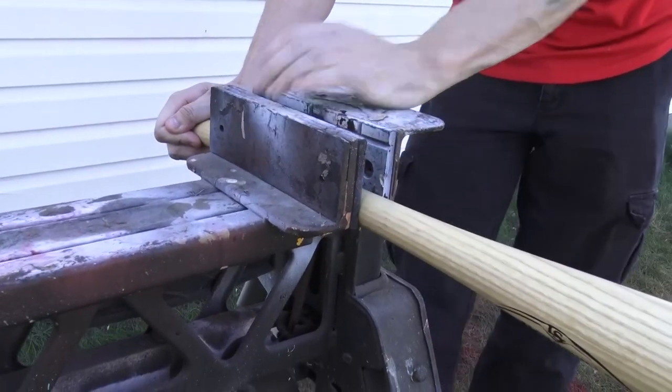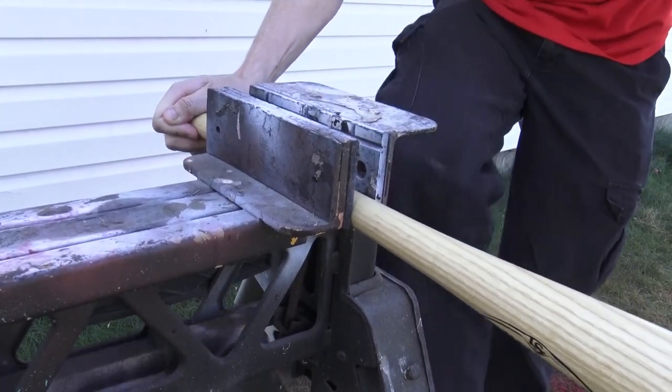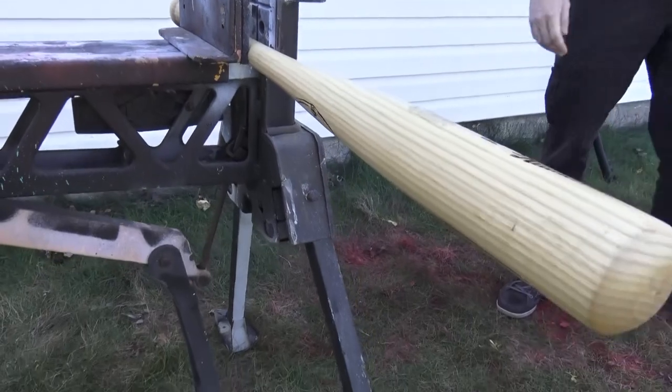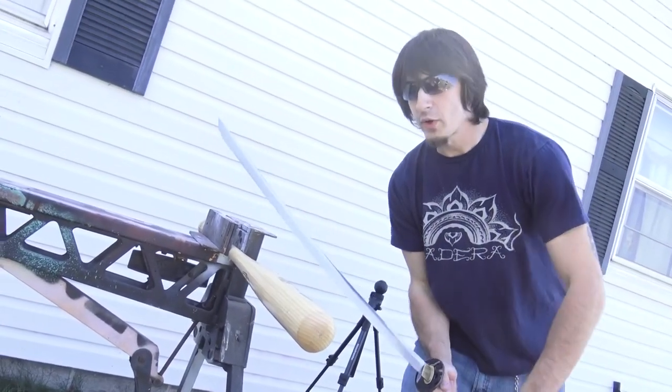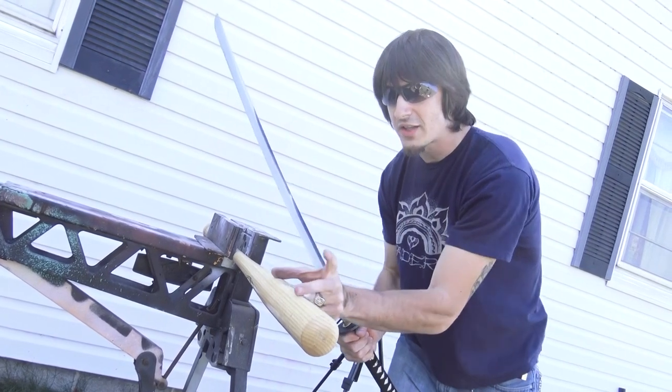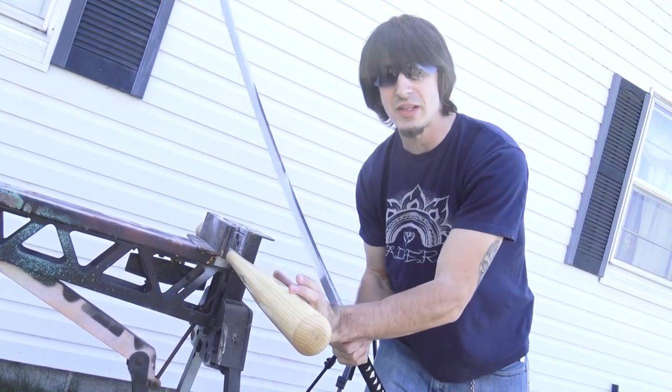Let's destroy one or both of these things. Are you ready? I'm hoping just one. Me too. I'm hoping it's this one. All right, let's get started. First up, we're going to do a 45-degree angle strike to this section of the bat here and see how deep it cuts.